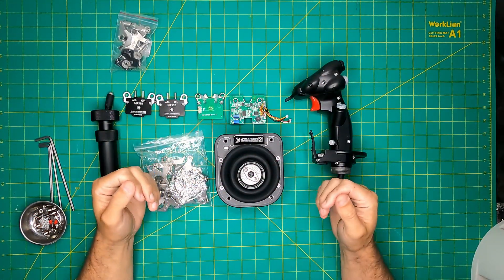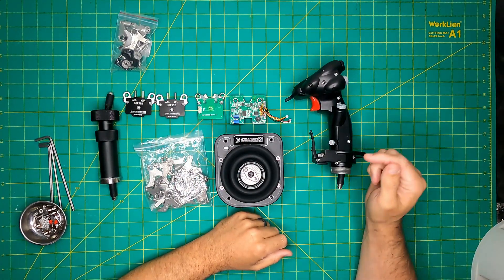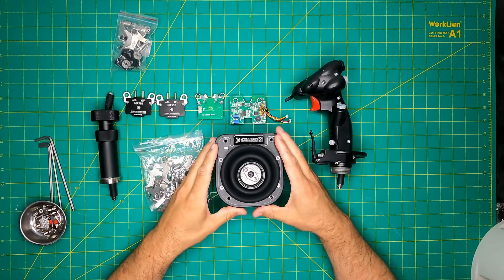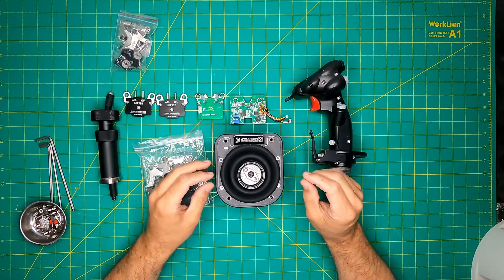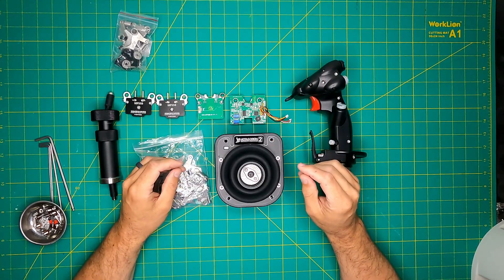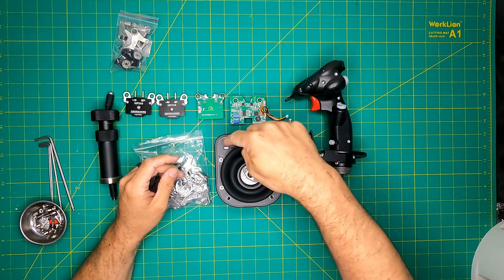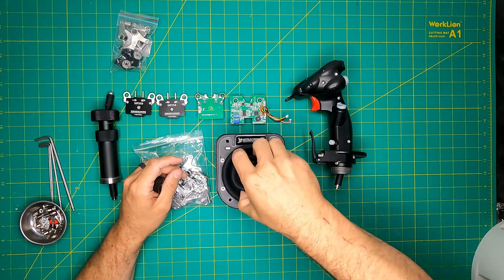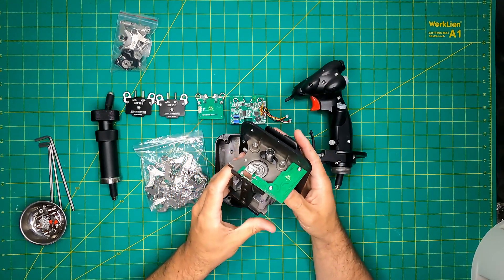Our journey into the WinWing Orion II begins with the Orion II gimbal. Designed in a warbird style, this twin cam gimbal is crafted entirely from metal, exhibiting the robust qualities of what appears to be cast steel. An impressive attribute is its user-friendly design — by merely removing four screws and unplugging the USB cable, the entire gimbal can be extracted from its case, facilitating convenient servicing and adjustments.